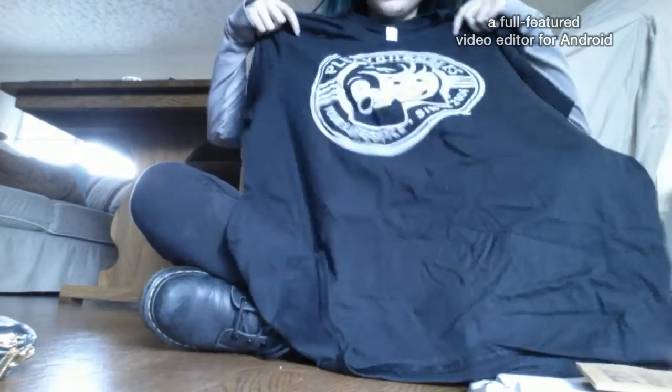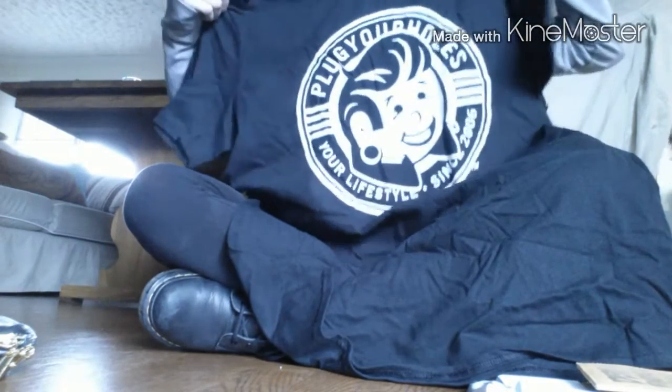I'm opening up the shirt first, because everything is pretty much wrapped in the shirt, I believe. Do you want me to hold the camera? Ooh, pretty shirt. I love this shirt now. Pretty shirt, look at it. It's Plug Your Holes.